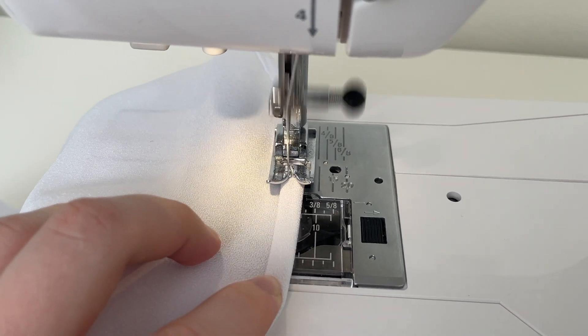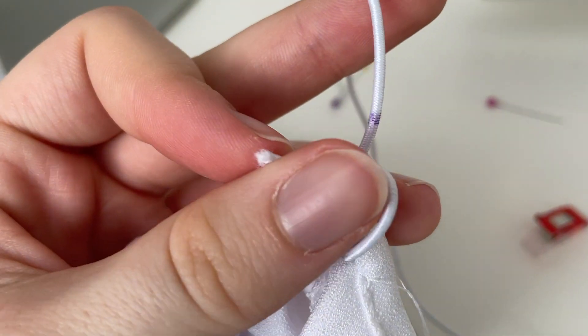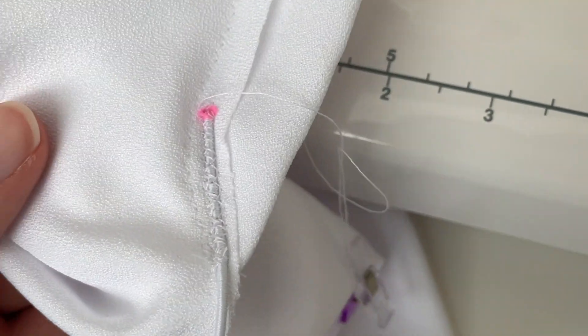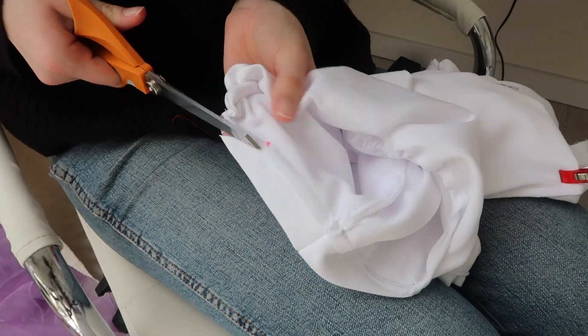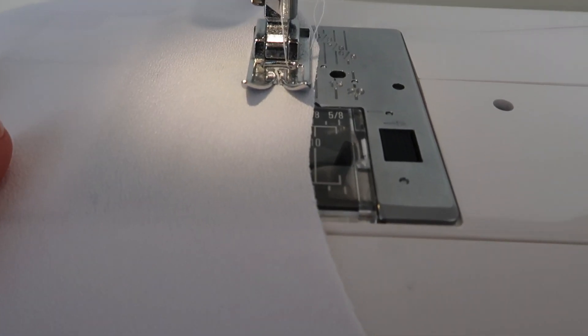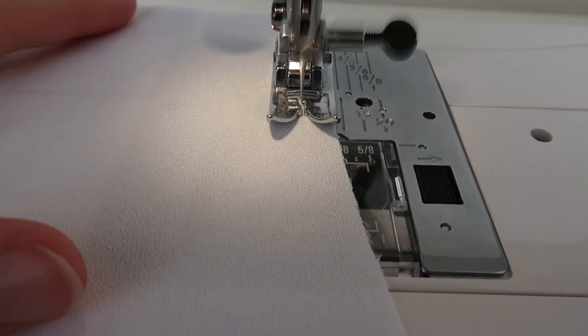I proceeded to sew the top of the sleeve shut with the elastic inside, and once I finished I pulled on it until I saw the purple mark where to cut, and sewed the end like I did with the first one. By the way, I am using the narrow zigzag stitch for most of this project as this fabric is slightly stretchy, so I don't want any threads to snap. I used it to better secure the elastic so it wouldn't jump out the first time I put it on.